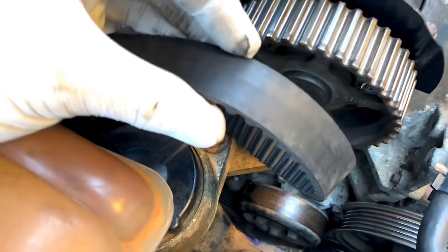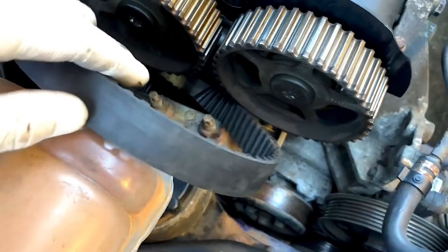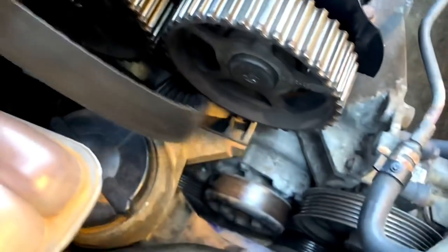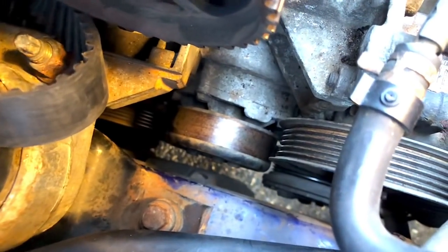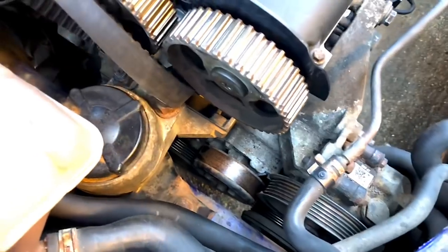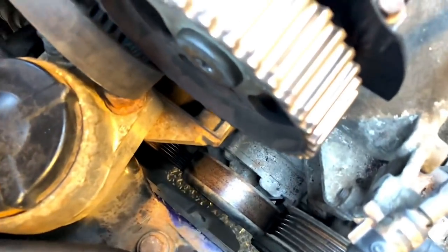The cam belt is actually in really good condition - you can see how good a condition it's in. We're going to replace it obviously, no brainer. There's no cracks, no damage or nothing in it, so we're just going to get on with stripping that left hand side down. It's quite hard to film so I'll do what I can.